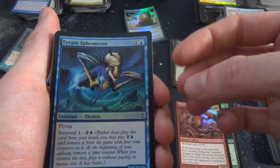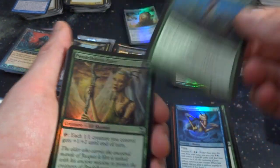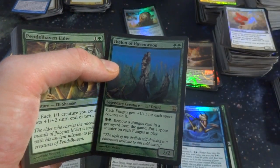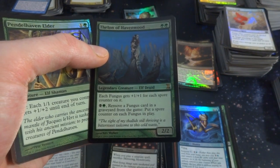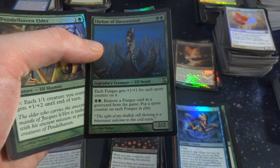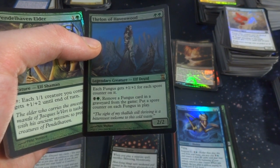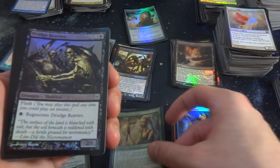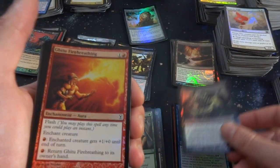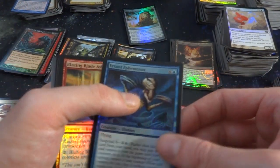Got Erent Ephraim. Feldon of Havenwood — a rare, two green, Legendary Creature, Elf Druid. Each fungus gets plus one, plus one for each spore counter on it. Black and a green: remove a fungus card in a graveyard from the game, put a spore counter on each fungus in play. It's a 2-2. Got a rare Pendlehaven Elder. Drudge Reavers, Githu Firebrand with Fire Breathing. Got Erent again. Blazing Blade Askari.